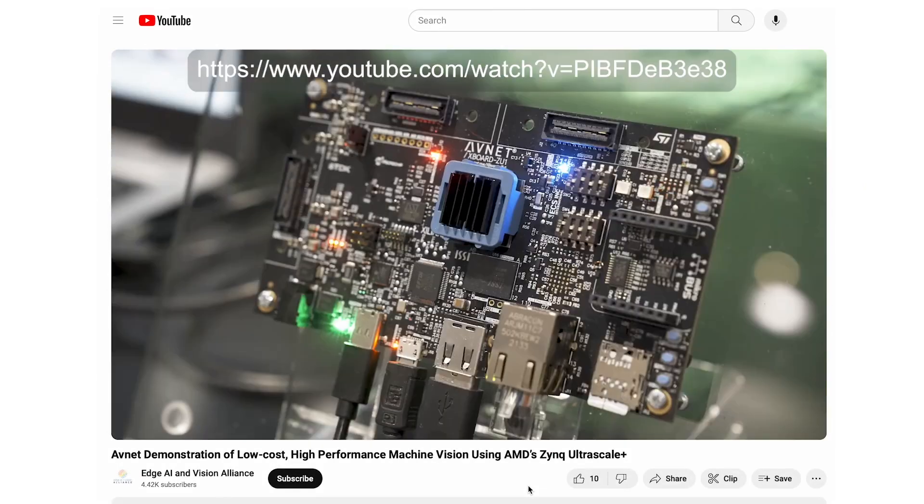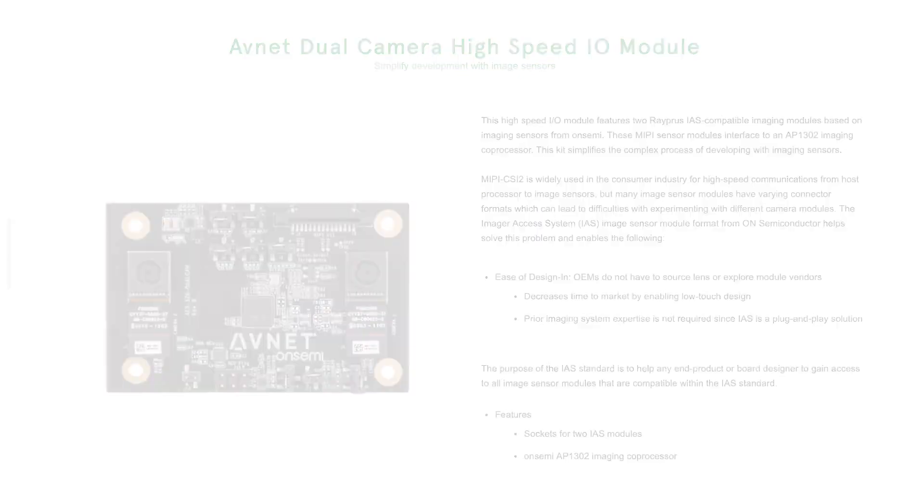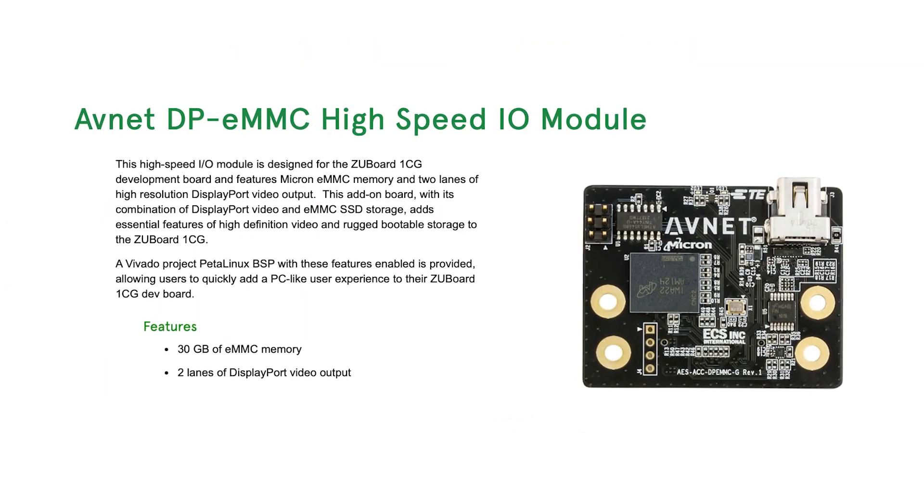Check out this demo, which uses the ZU Board 1CG with Avnet's dual-camera high-speed I/O module, plus another high-speed module for HD video and eMMC storage.